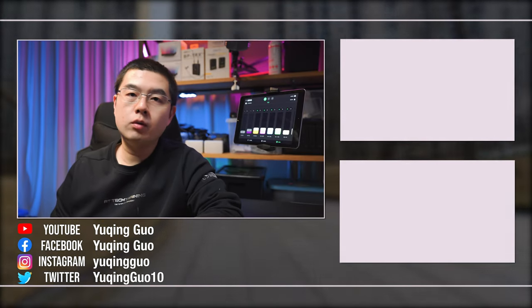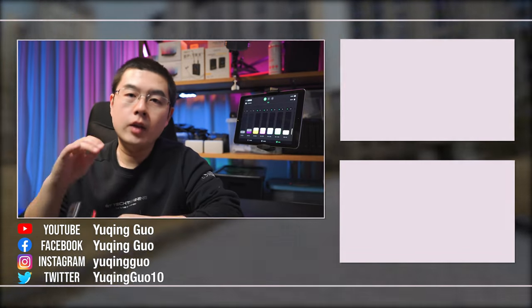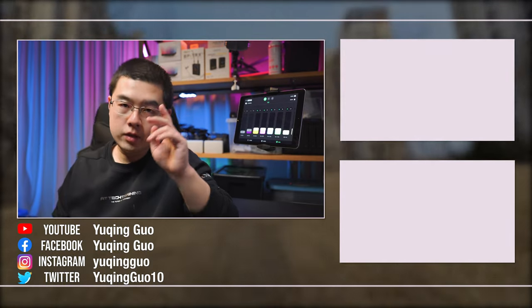So if you found this video helpful, please don't forget to thumb up, subscribe, and hit the notification bell. Stay safe, see you next time — bye!